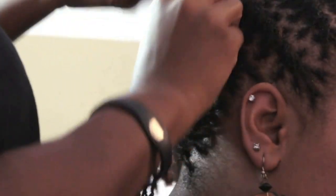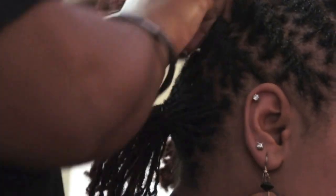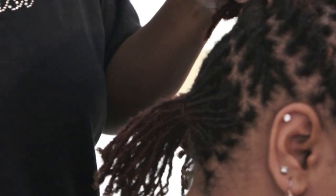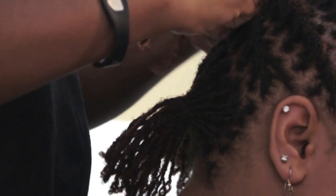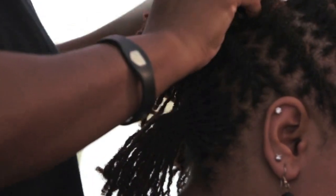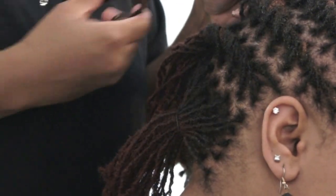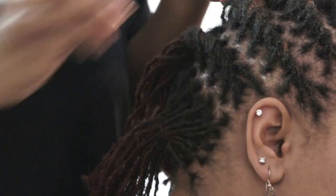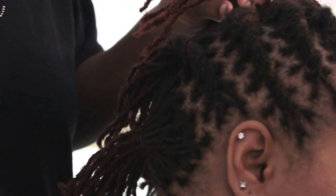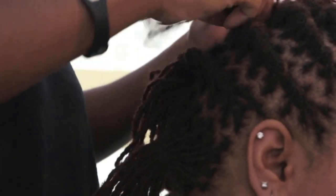So I'll hold that out of the way, and then I'll just twist it — we're going to twist all the way to the middle parting. Secure it with a rubber band. Now this one, one of my locks is kind of buckled. So I'm going to go in and cut my rubber band, re-twist it on the end, and then secure it with a rubber band.